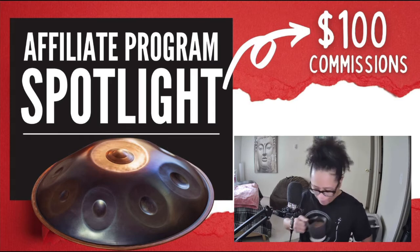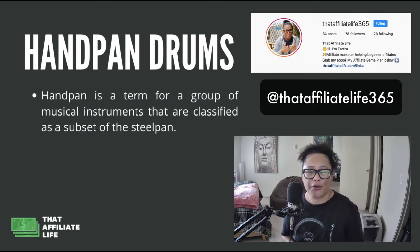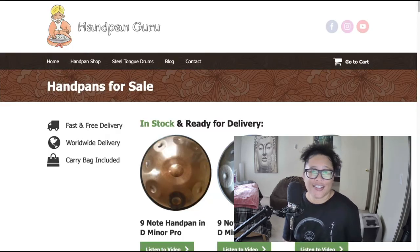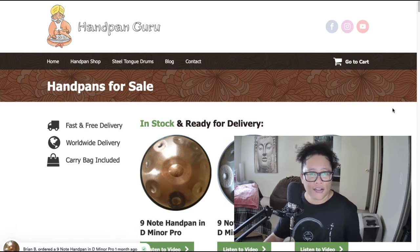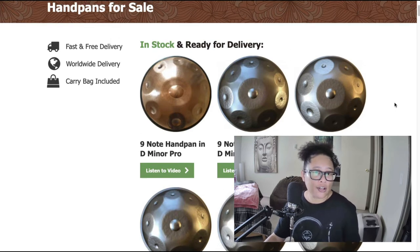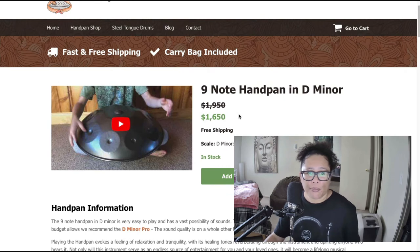If you've never heard of a hand pan drum, it's a term for a group of musical instruments classified as a subset of the steel pan. The company offering a $100 per sale commission is called Hand Pan Guru — they specialize in creating these hand pan drums. They're on the expensive side because they're all handmade. One here is regularly $1,950 and currently on sale for $1,650. Let's play this video to get an idea of what they sound like.